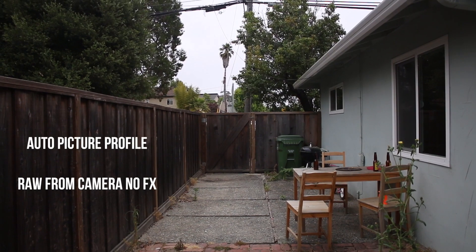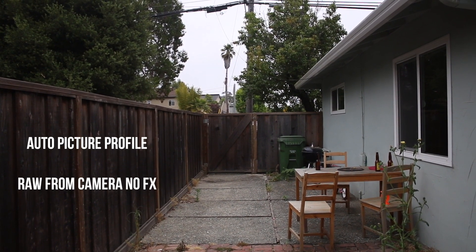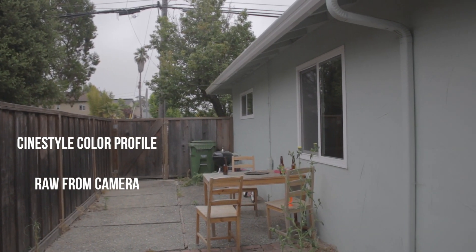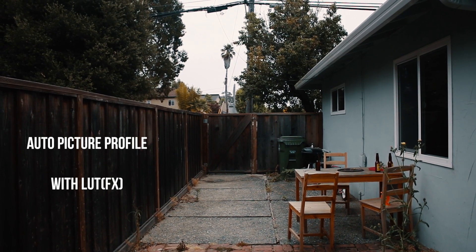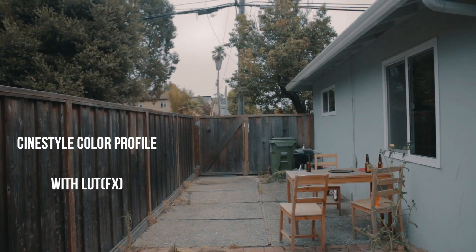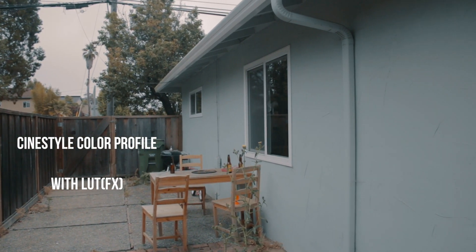The first thing I want to talk about is something called CineStyle. CineStyle is a picture profile for Canon. The camera automatically tries to find the best color settings and make it look as natural as possible, which in most cases is good. But when you take that footage and try to apply filters or effects to it, it can really break down very fast. You can go to the website — I'll have the link below — it's CineStyle by Technicolor.